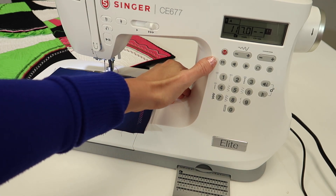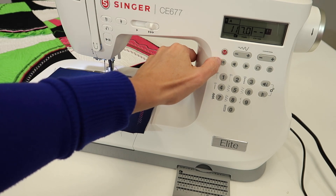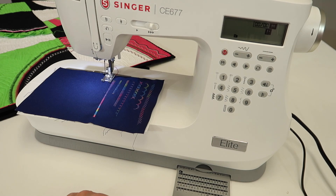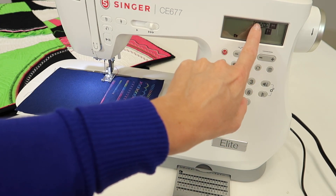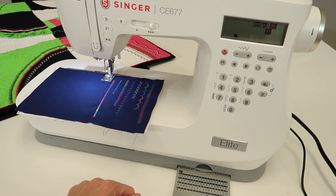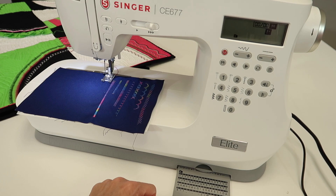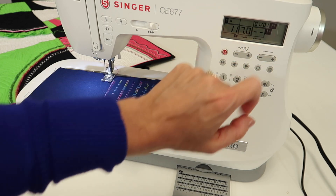If we want to string them together and spell out a name, we can touch the picture that has the floppy disk on it and you're going to notice everything disappears. Keep in mind and keep an eye on this number here. For example, if I want to put in A, B, C — A is 11, so I'm going to do 11, and it went to 1,1. When I do 12, because that's a B, it goes to 2,2. And let's just do 13.